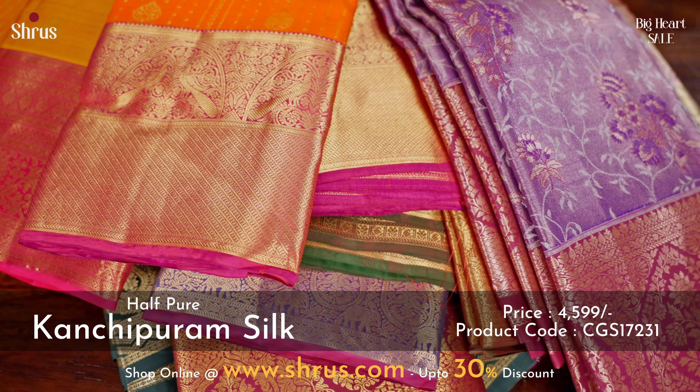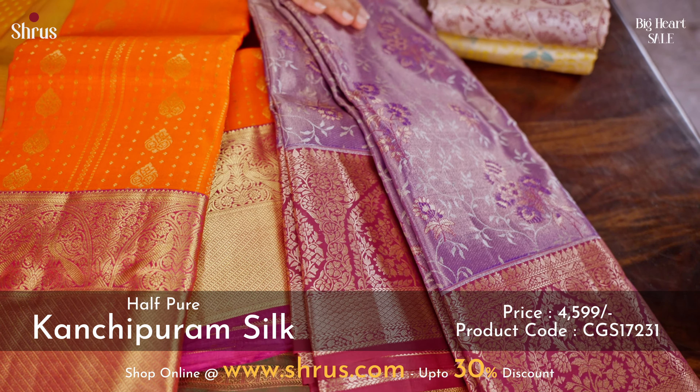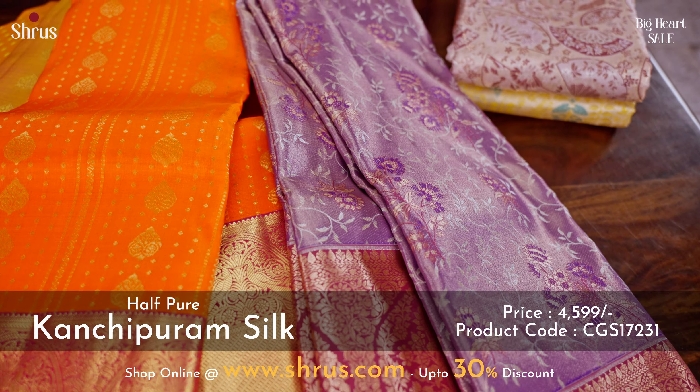A beautiful tissue saree in dark lavender with a purple combination. The whole body has a tissue base with nice zari and thread woven patterns.